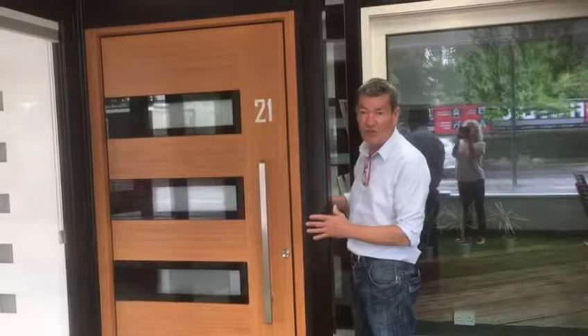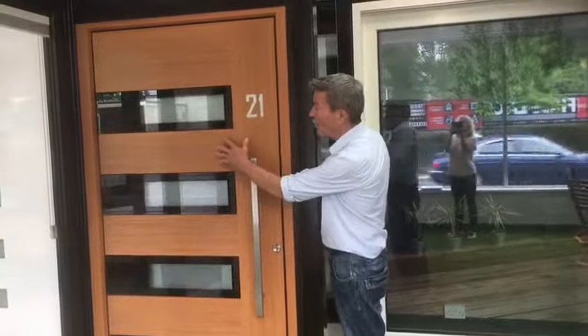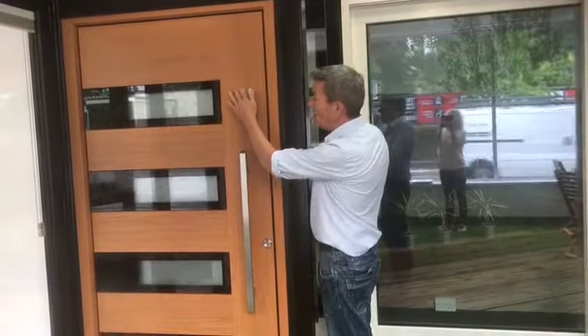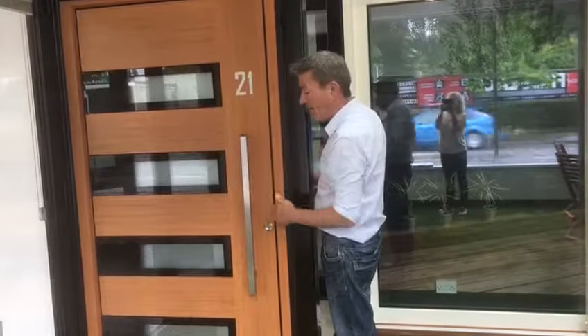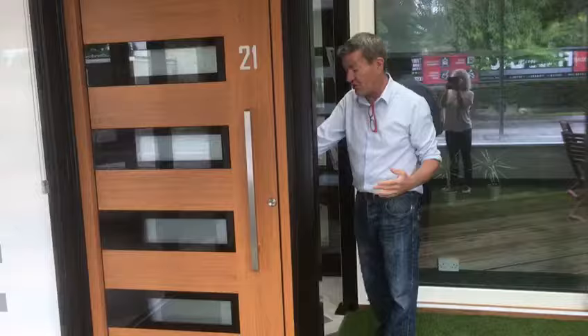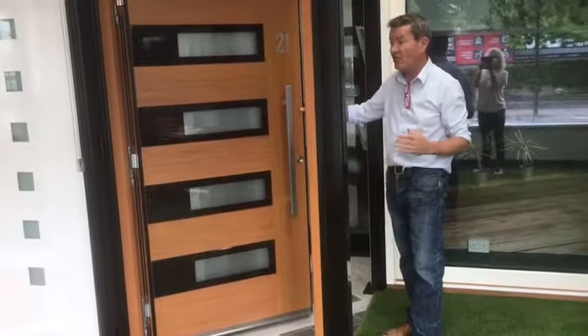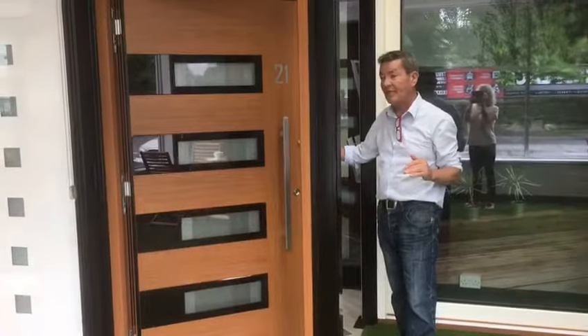This is the 500 series — the luxury range. Triple glazed cut glass. The attention to detail with the German craftsmanship is second to none. Even the house number is inlaid in using laser cutting. Fantastic piece of kit. Security is second to none — best locking mechanism going. Very, very sturdy door. You can go up to 1100 millimetres wide and 2.2 metres high.